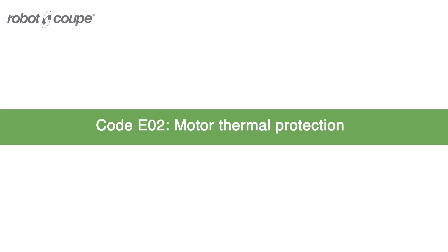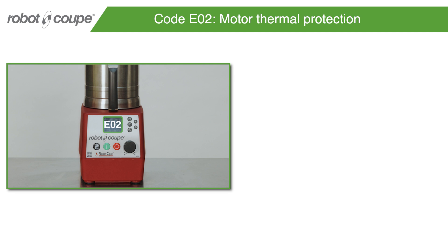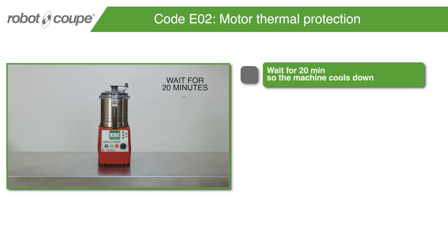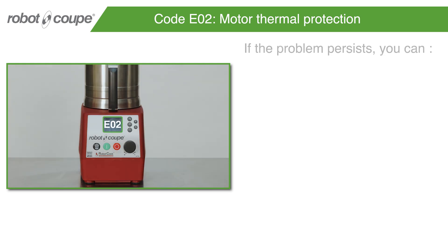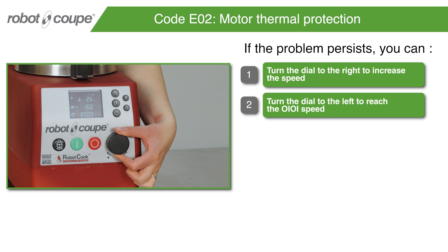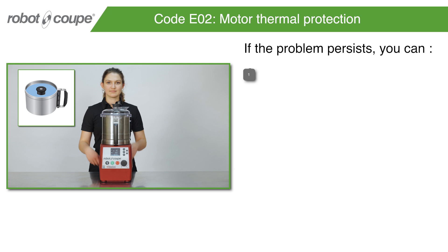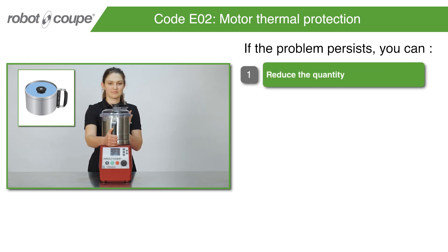Code E02 – Motor Thermal Protection. Wait for 20 minutes so the machine cools down. If the problem persists, turn the dial to the right to increase the speed. Turn the dial to the left to reach the 0101 speed. If the problem persists, reduce the quantity in the bowl.